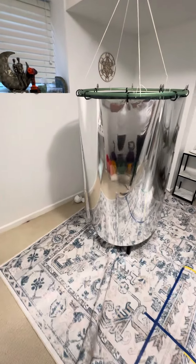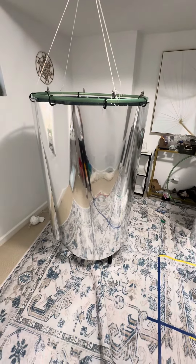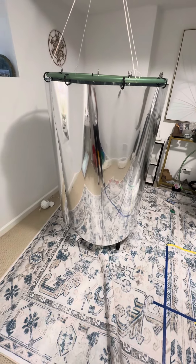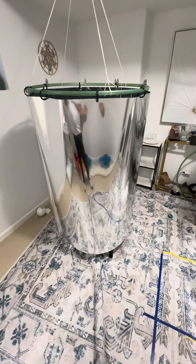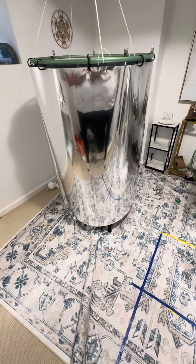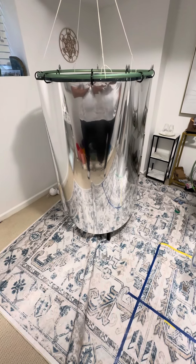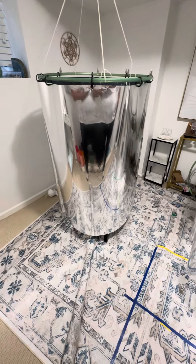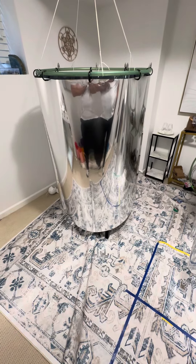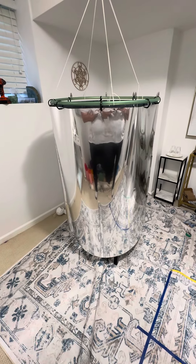I thought I would share this second update with you guys, just giving you the information on the second one that has now been constructed. I'm just using a kid's hula hoop for the top because it is the perfect circle and it brings about a perfect cylinder. I'm excited about getting more research done and more insight about this, and I'll be keeping you guys in the loop. Thank you so much for watching — talk to you again soon in the next update. Bye for now.